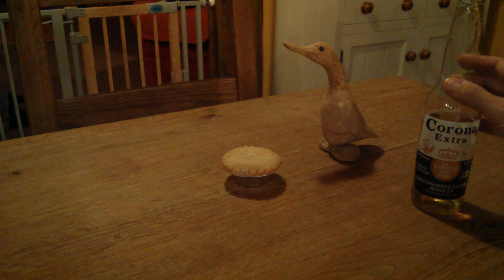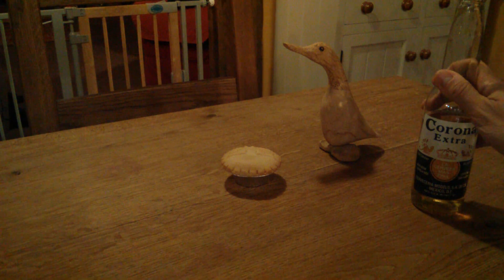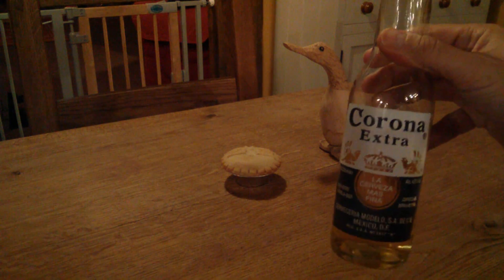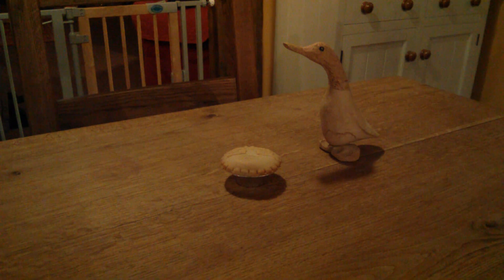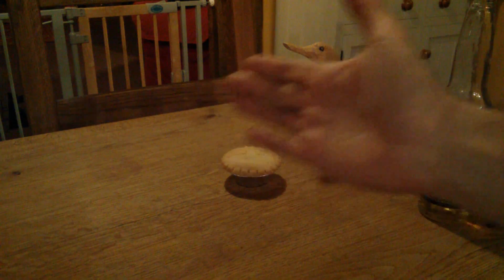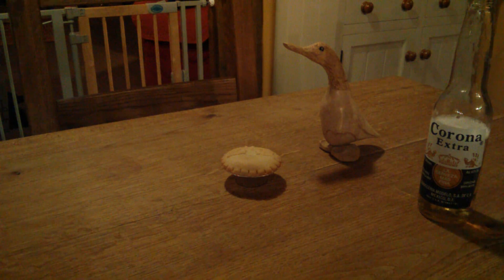As we always do on this channel, every video must start with the beverage of choice — Corona Extra Mexican beer. Cheers! Very tidy, no quads in the background, but I did find a duck.